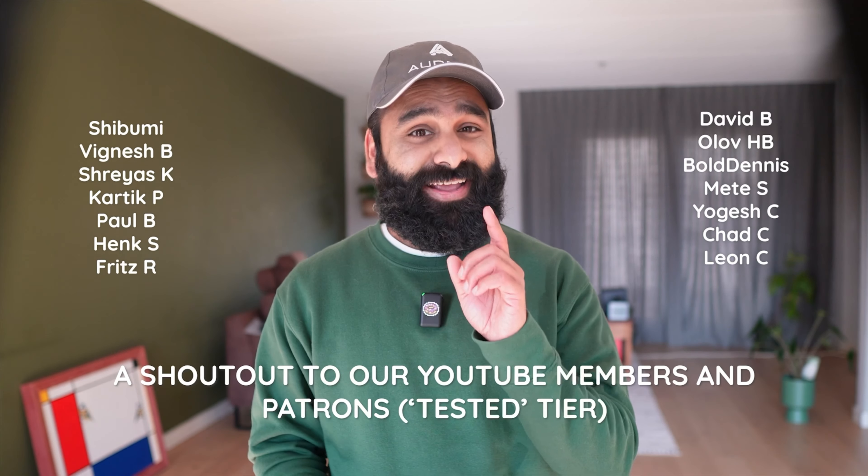One way you can help us is to subscribe to the channel because apparently only 10% of you are. We already know we have great YouTube members and patrons supporting us, so thank you, thank you, thank you.